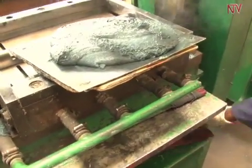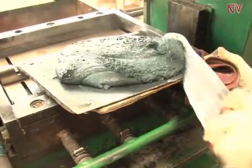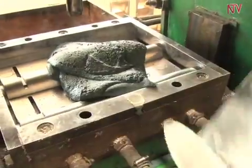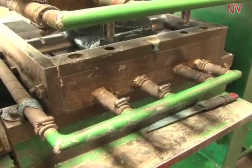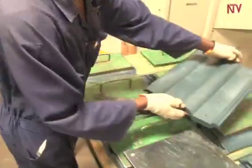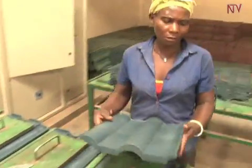Production ends with this molding machine. In about two minutes, it is ready. When it cools after about two minutes, it is taken for trimming.